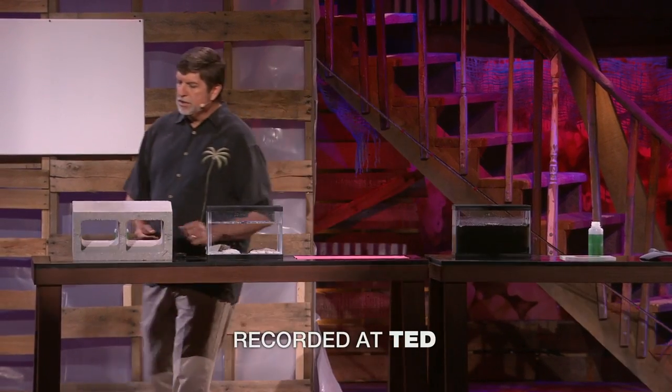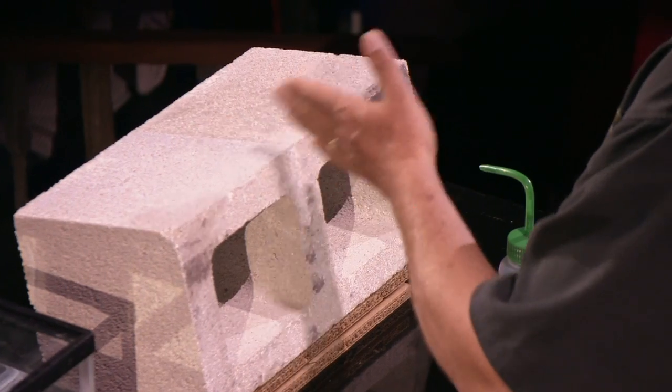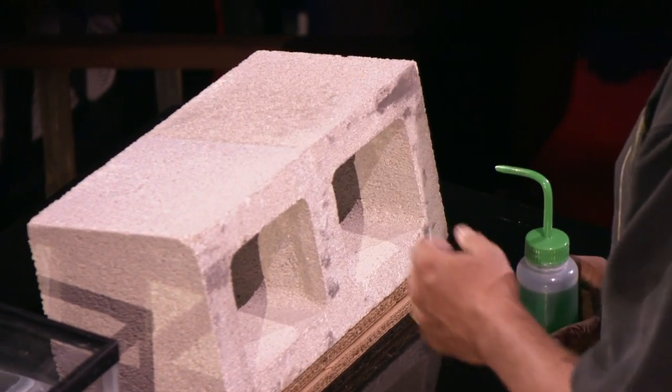What I have here is a cinder block that we've coated half with a nanotechnology spray that can be applied to almost any material. It's called Ultra Everdry. And when you apply it to any material, it turns into a super hydrophobic shield.